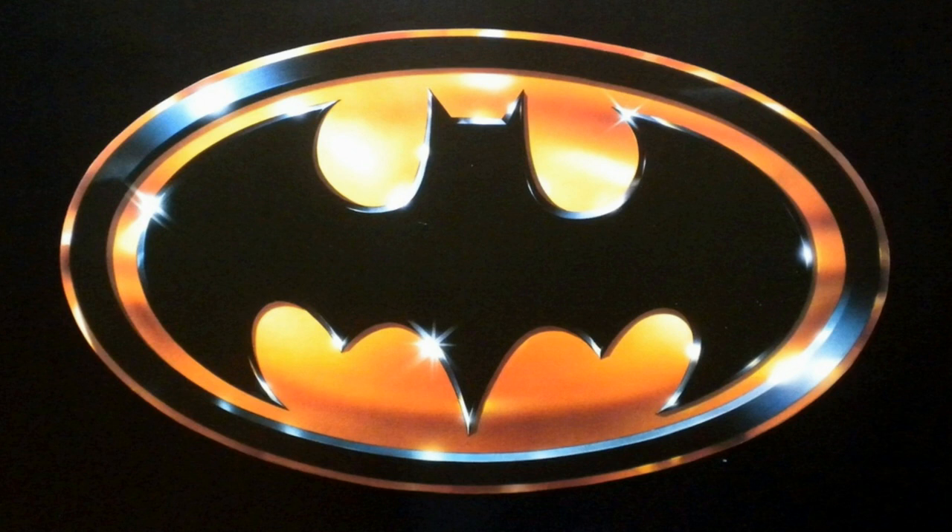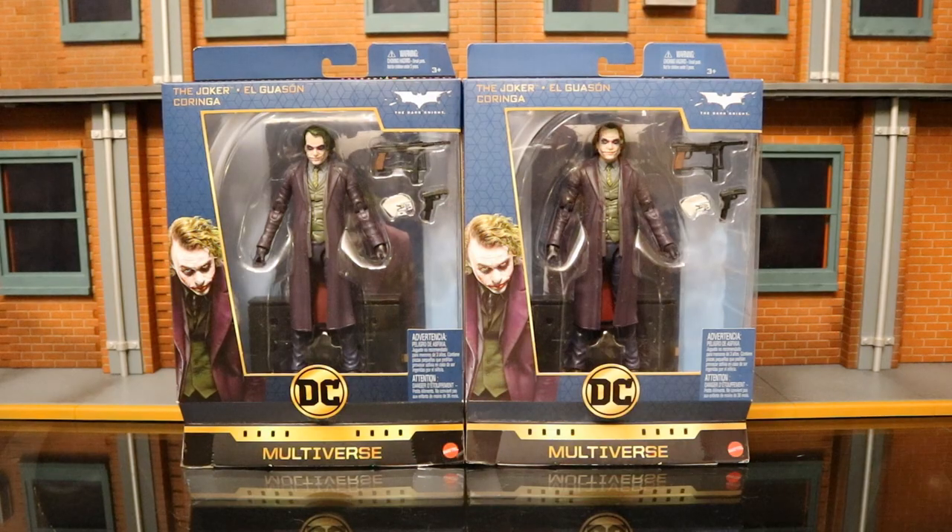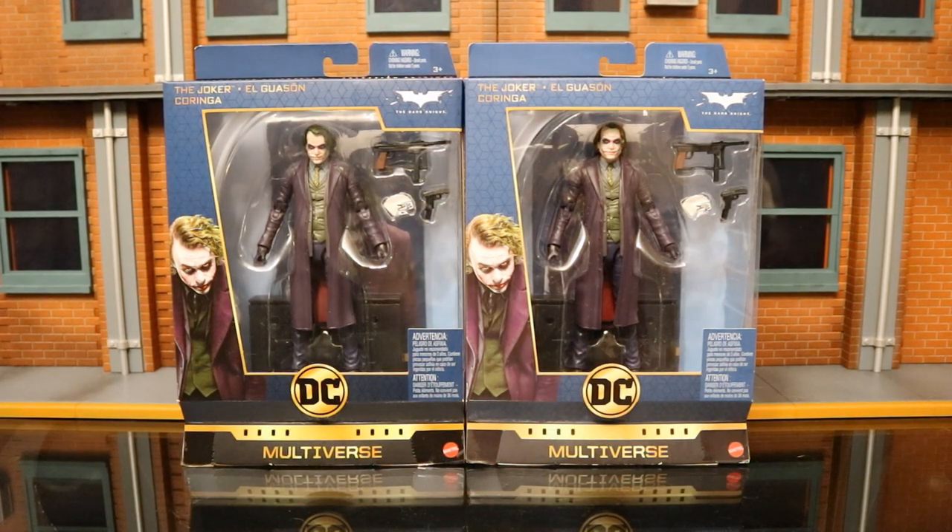I can't wait to show you my toys. Hey everybody, this is D-Hunter bringing another action figure review. Today we're going to look at the Mattel Multiverse Signature Collection Joker from the Dark Knight Trilogy. This is a Heath Ledger Joker figure.